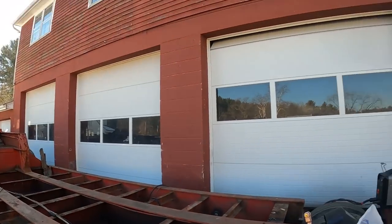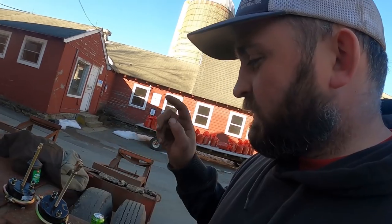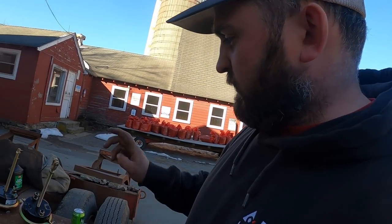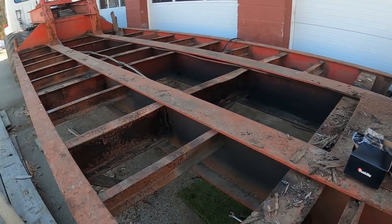Rewiring everything, adding lights. It's getting chilly in the shade now in the outdoor shop. I do have two pieces to weld underneath here, so I better get the rest of the brake cans off, get those welded, and get it reassembled.